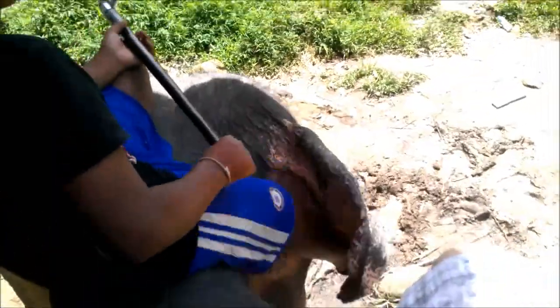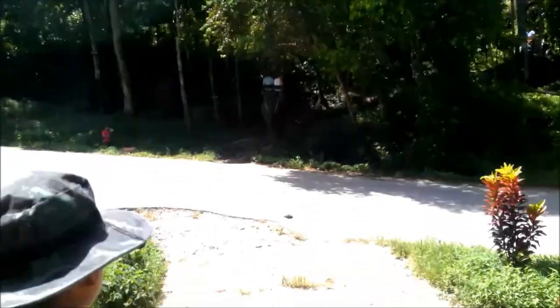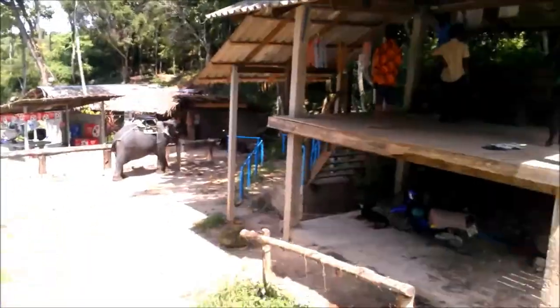How to sit on the middle — make balance! Oh my, that's an elephant's butt!